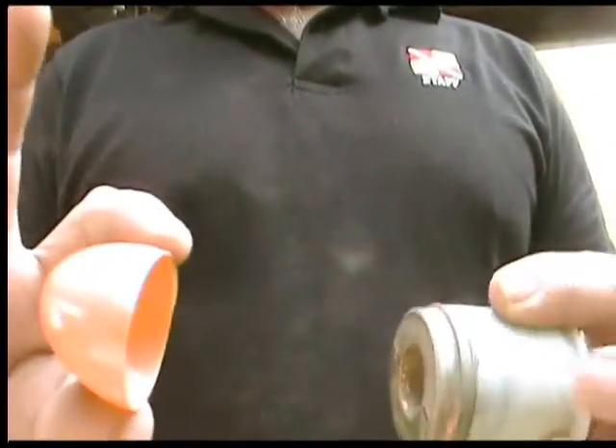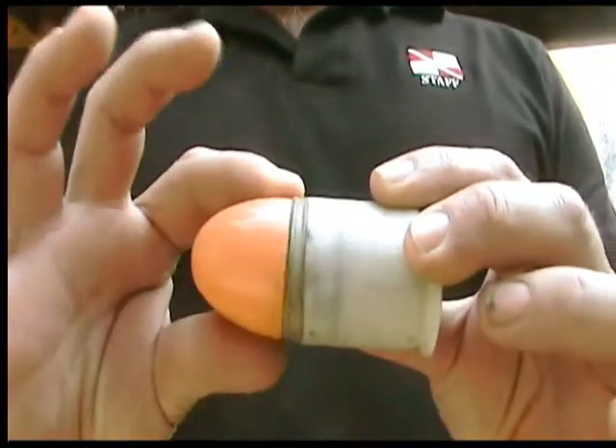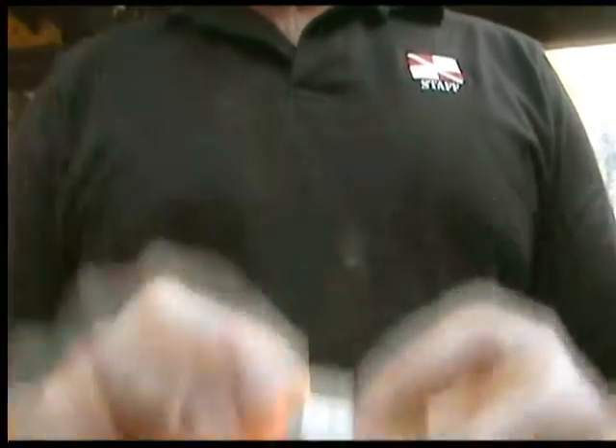We're going to shoot the rest of the show out here in the shop because this is where the real fun stuff happens. Plastic Easter eggs, which are almost useless by themselves. Now by happy coincidence, it turns out that the Easter egg is almost a perfect replacement for the nose cone of a 40mm shell.